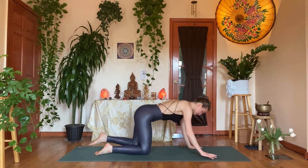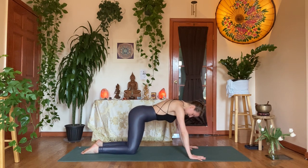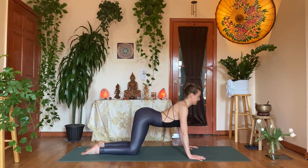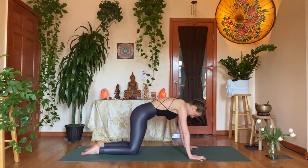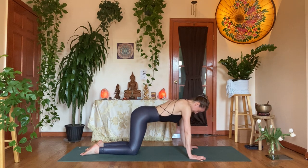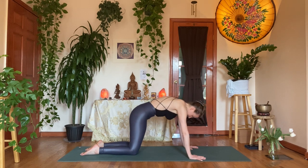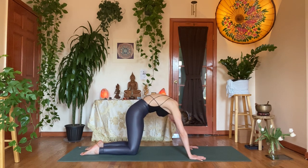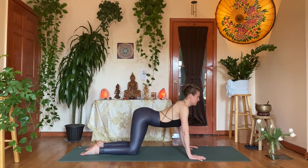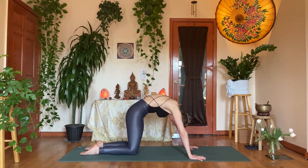Hands underneath the shoulders, spread your fingertips wide. We'll find a classic cat-cow: inhale, belly drops, beam the collarbones forward, find that arc, tailbone rises. Exhale, round the spine into cat — let the top of the head drip down. Inhale, belly drops, tail feather rises, pull the shoulder blades back. Exhale, round — press the thoracic to the ceiling aggressively, press the earth away. One more pulse: inhale, hyper cow spine; exhale, round cat spine.